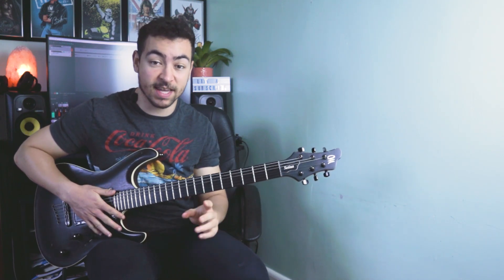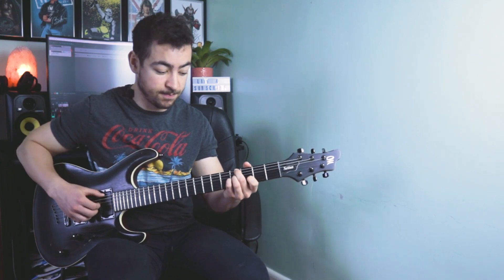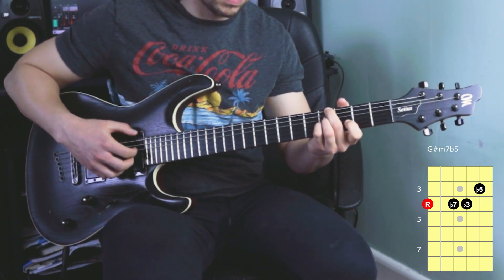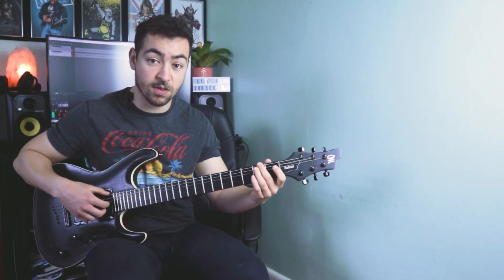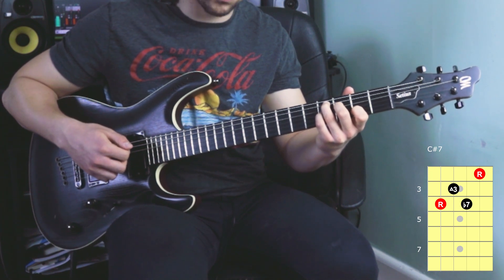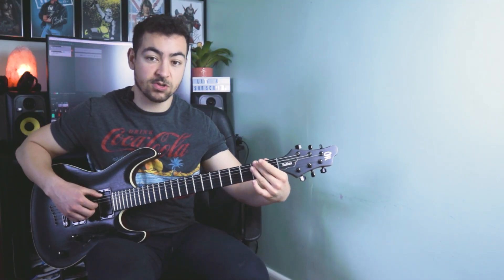Now we're going to F sharp minor again, but we're playing a 2-5 passing to get there. When playing a 2-5 passing into a minor chord, the 2 is a half diminished chord, or a minor 7 flat 5 chord. So we're playing G sharp minor 7 flat 5: 4 on the low E, 4 on the D, 4 on the G, and 3 on the B. I also played the low E string and then the open high E string to add some melody. Then we're moving to the 5 — the 5 of F sharp is C sharp — so we're playing a C sharp 7, which looks like 4-3-4-2, and adding some melody notes on the 4th and 2nd frets of the G string. And that leads us back into our F sharp minor 7.